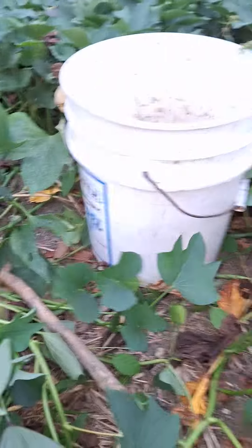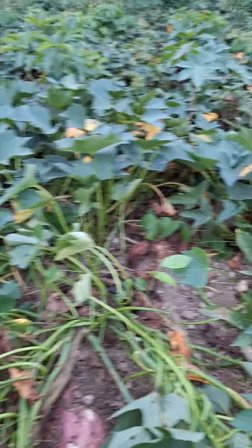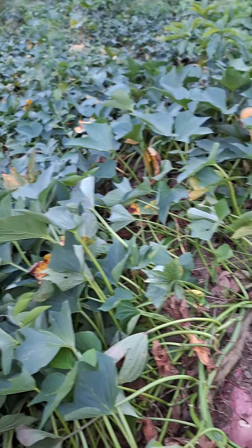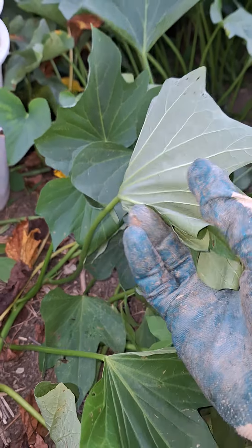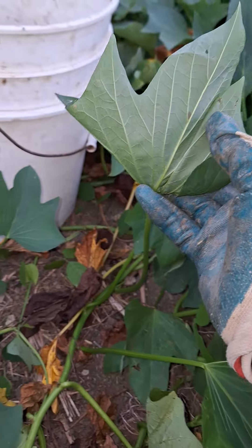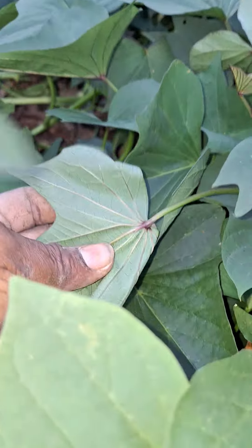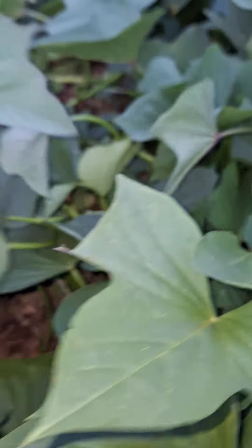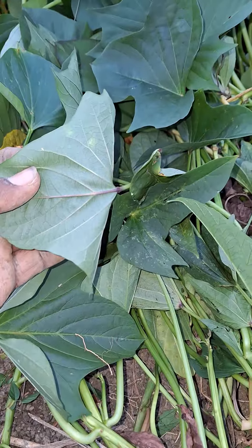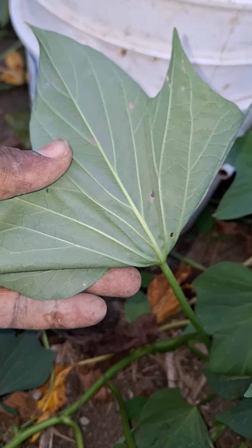Even before we dig it, this is a variety of potato — I'm not sure where we got this slip or how it got here, but it's obviously a different variety from what we have been planting. The variety we normally plant has a purple stalk, as you can see. But this one has no purple in it — it's just green.